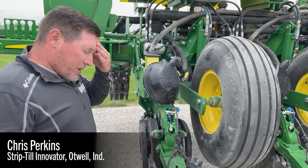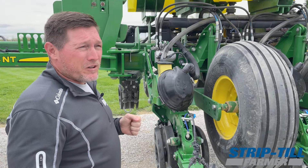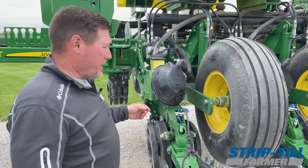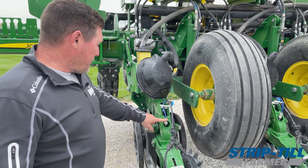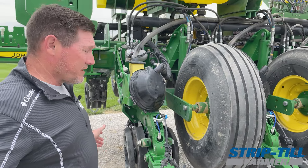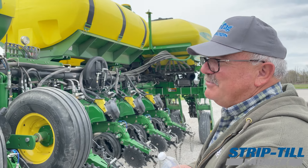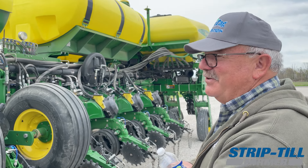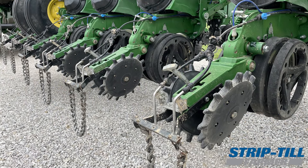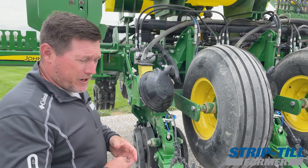I'm running product 216-14, which is a low-salt pop-up starter — that's actually new for this year. In the past, all I'd been running through that tube was water, sugar, and a fulvic. That's it. There's a lot going on when you put sugar and fulvics together inside — that's creating that biology where that seed is.